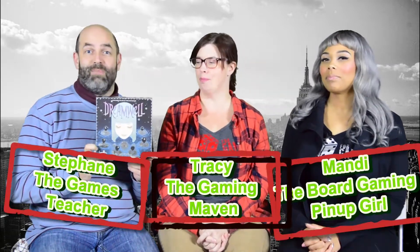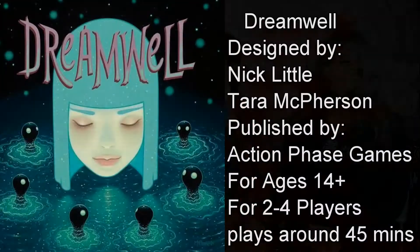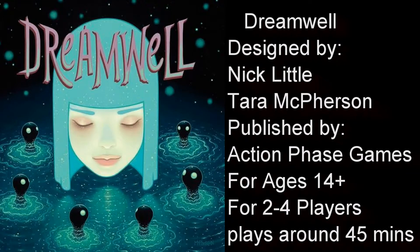Hello everyone, it's lunchtime! Today we're going to talk about Dreamwell. It's a game designed by Nick Little, featuring the art of Tara McPherson, published by Action Phase Games.